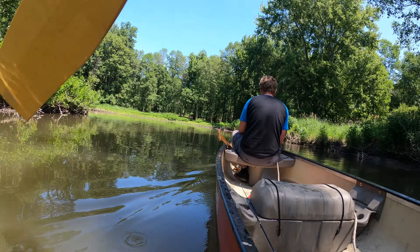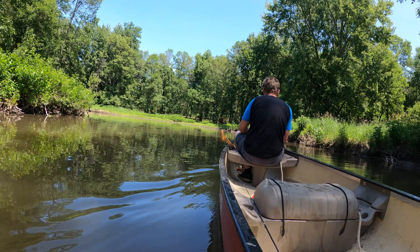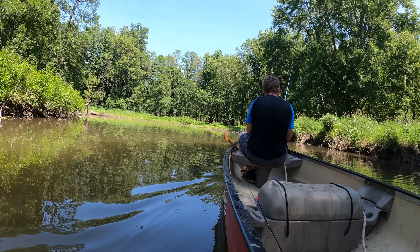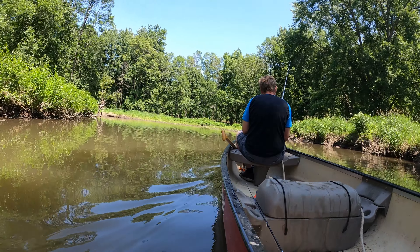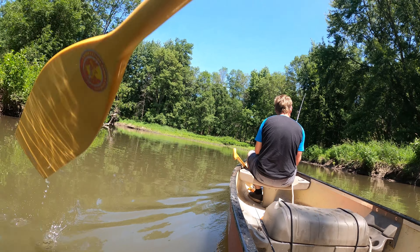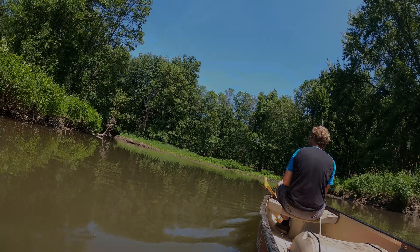If I go home without tipping it in the drink I'm doing pretty good. Right up here on the right is where I tipped the canoe in the drink the year before last. By yourself it's hard to run a 16-foot canoe. That's where the kayak is going way better — way better.